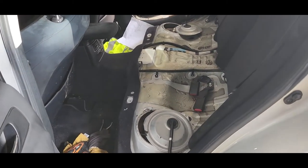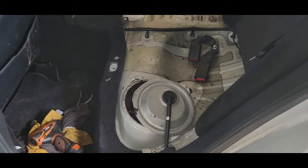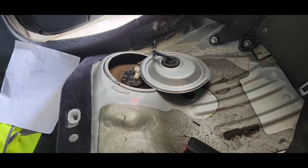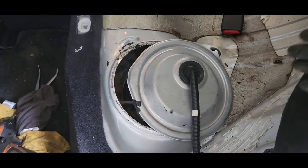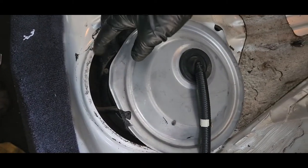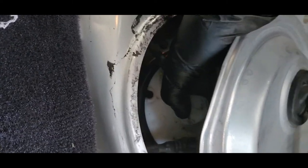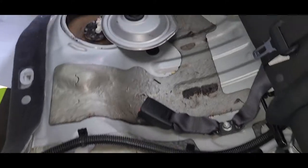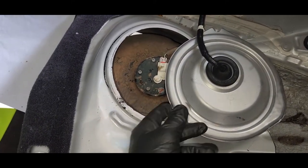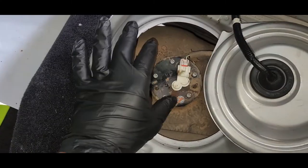Hi guys, this is a 2007 Lexus IS250. We are going today to replace the fuel filter. I already opened the lid, and there's another one in there, but that's not the fuel filter. The fuel filter is located on the passenger side in the rear seat. This side here is only for the fuel gauge, so this is not the fuel filter side.